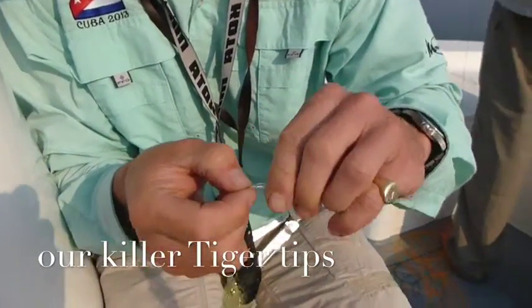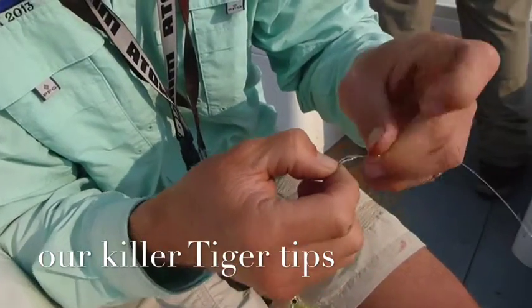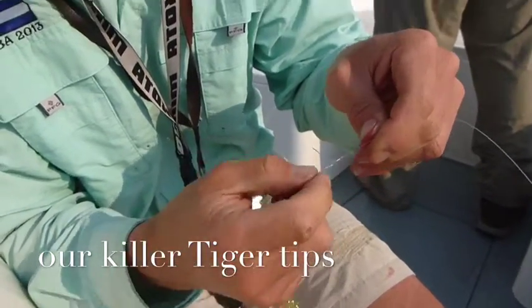Pass the tag end through that hitch you created at the beginning of the knot and finish it off just as you would the improved Rapala knot — five or six turns up against the main line and back through that hitch. Tighten it up.